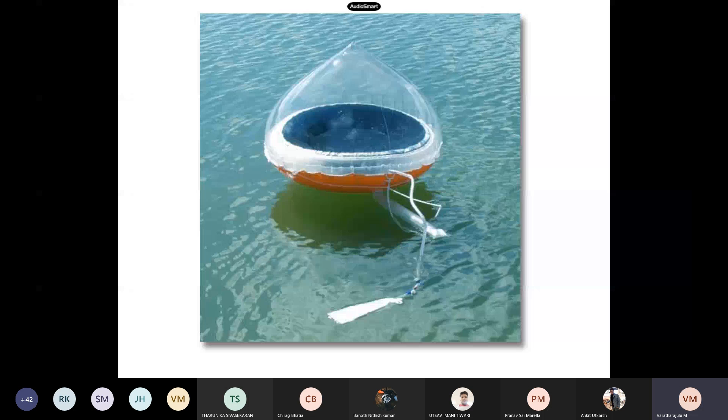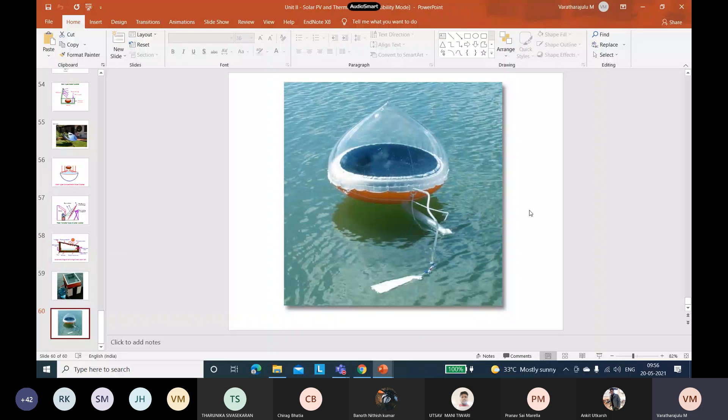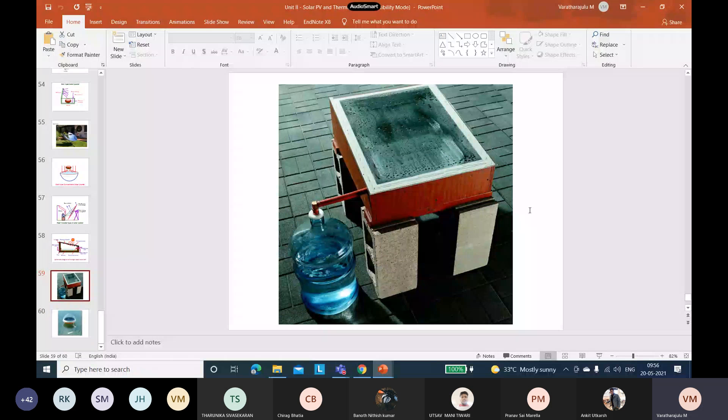Solar stills are advanced topics, shared to encourage research. There won't be any exam questions from the solar still portion. Any clarifications regarding today's content are welcome.